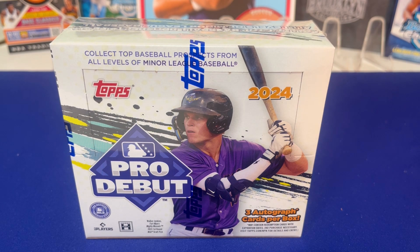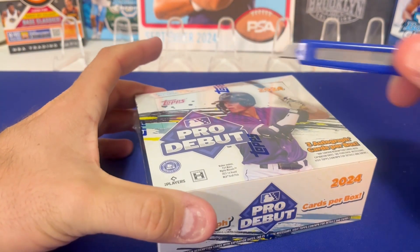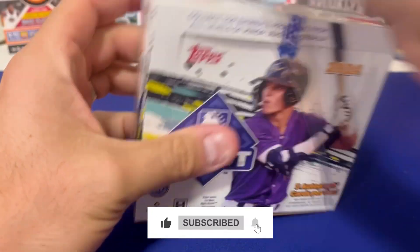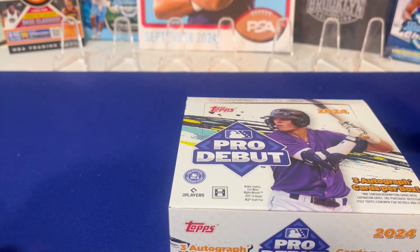Hey everybody, welcome back to Card Curiosity, where we try to find the best possible ways to make a good return on your investment in the sports card world. Today we're going to open another box of Topps Pro Debut. This is Will's box — we got a whole case of these things, eight jumbo boxes in a case, and there are three autographs. Will's gonna do this box all by himself.